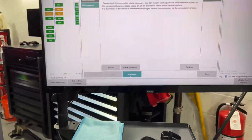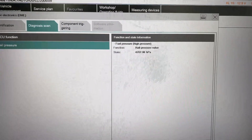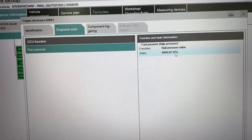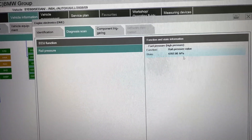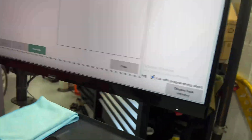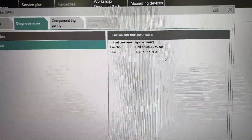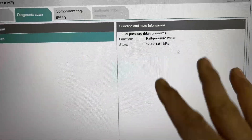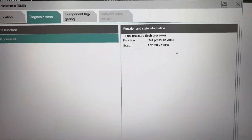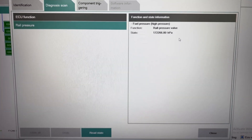Right now we're reading 47 hectopascals — that's around 72 psi. I'm going to start the car so we can all see that pressure rise. As you can see, we are now at 170,000 hPa — plus or minus 170,000 hPa. The car is now warm, so I'm going to turn it off.